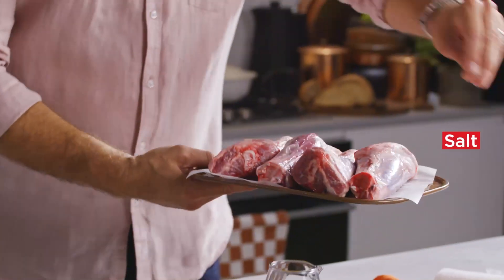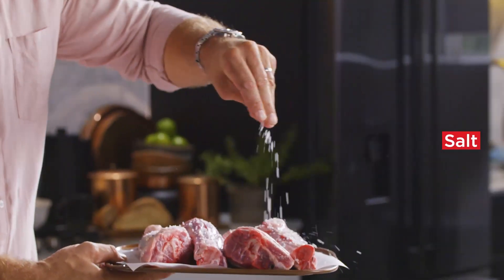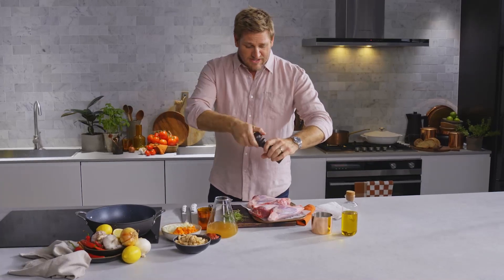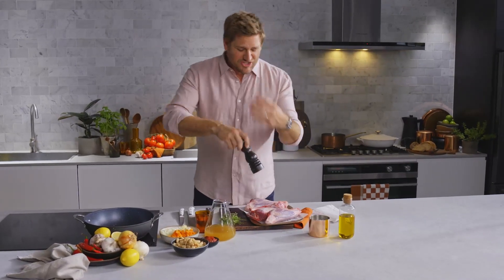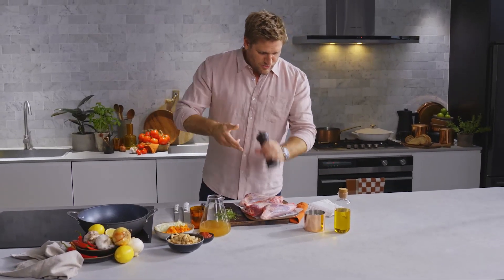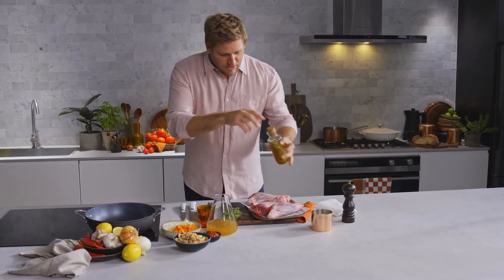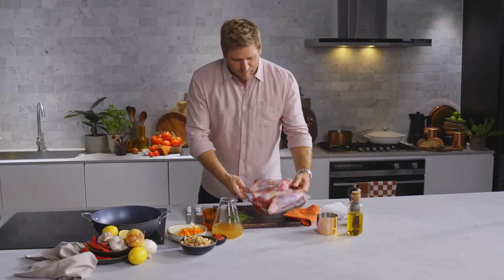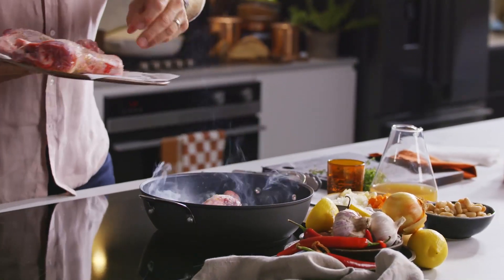I'm going to take them and season them up with just a little salt and pepper. Something magical happens when you cook meat on the bone — it gets a little bit sweet, and there's lots of collagen which makes the sauce delicious and thick. It really is just a wonderful, wonderful way to cook meat. I'm going to drizzle a little olive oil over the shanks, not in the pan, just like that, into a nice hot pan.